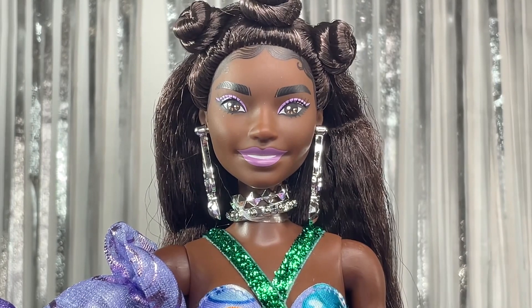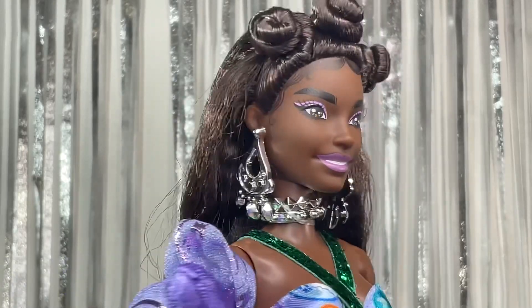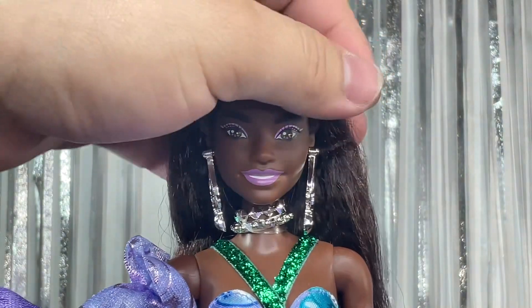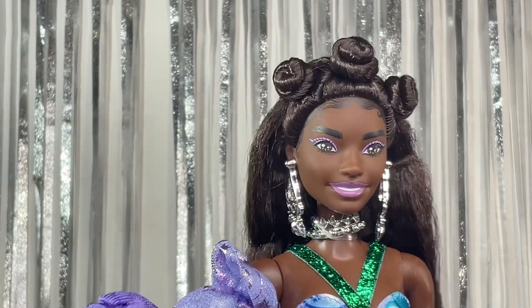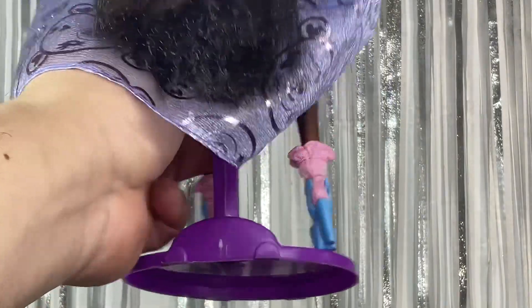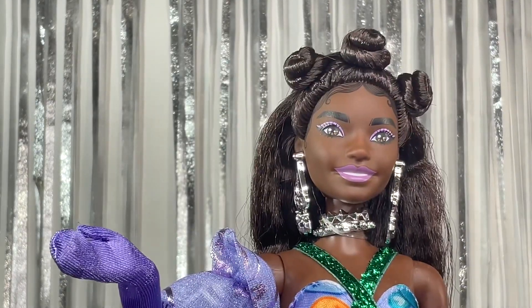We also have this really intricate hairstyle. There are three little buns on the top, really nicely styled. The rest of the hair is loose in the back — it's crimped and super soft. It flows really nicely and goes basically all the way down to her ankles. Love that.